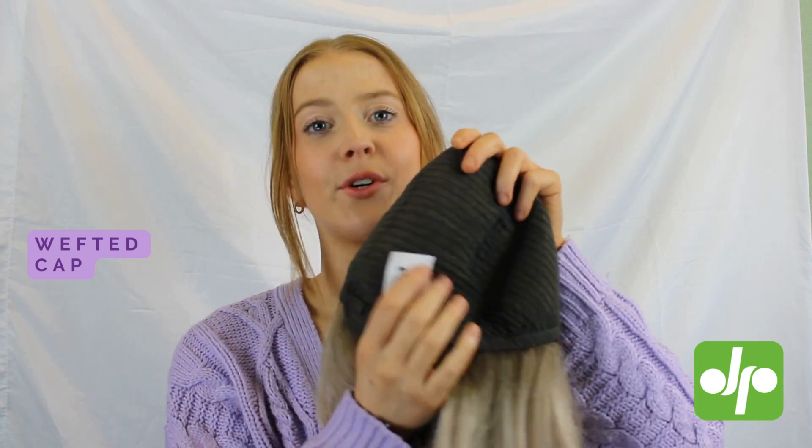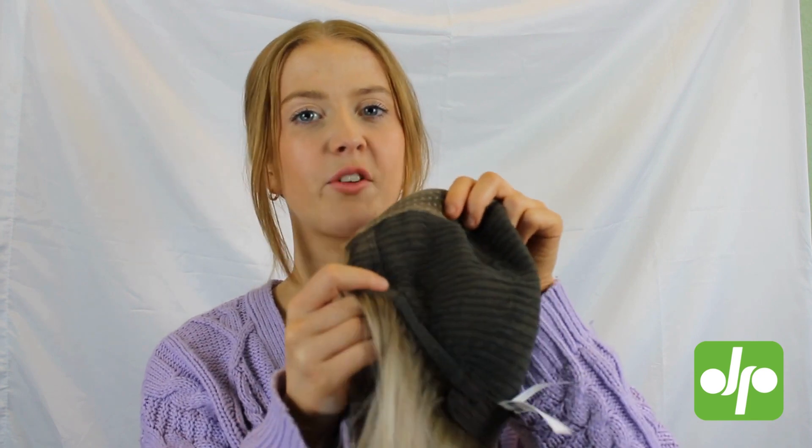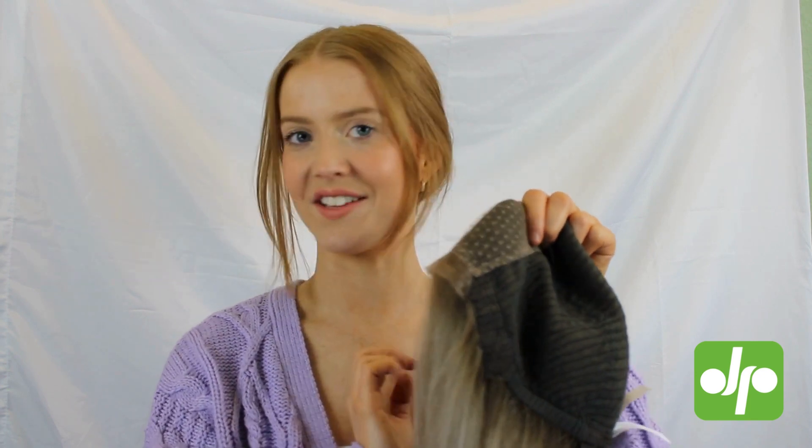This is nice and comfortable, very breathable, perfect for summer. Along the back here you've got your velcro adjustable tabs so you can make sure the wig is fitting you perfectly, as well as your little ear tabs with your metal stays so that your wig is going to stay in place all day long.